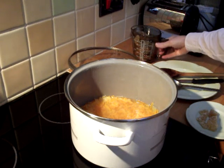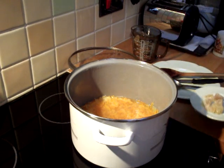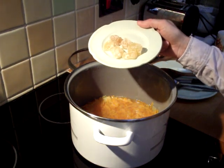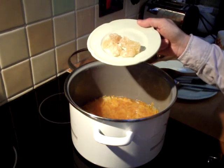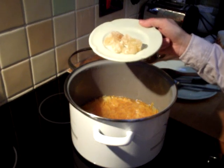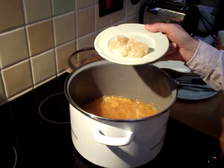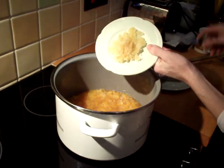At this point I'm going to add an optional extra. Here I have six large pieces of crystallised ginger and I'm going to chop them into small pieces and add them to the pan. So in goes the chopped ginger.